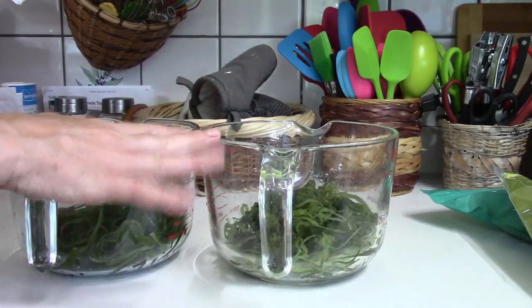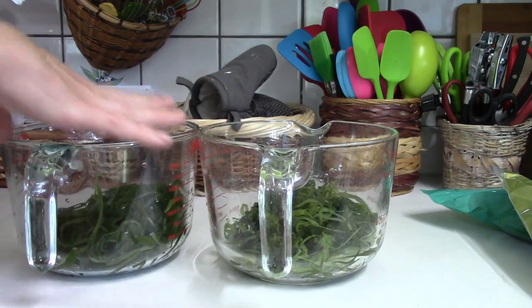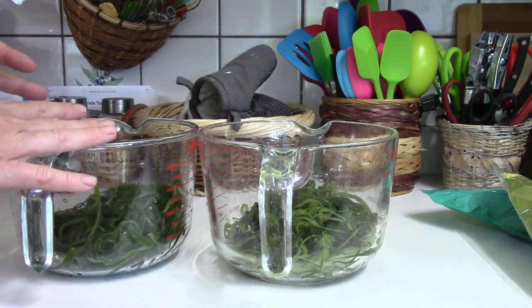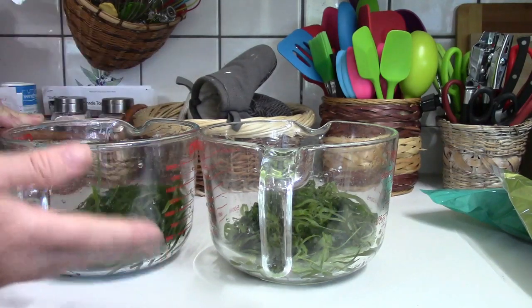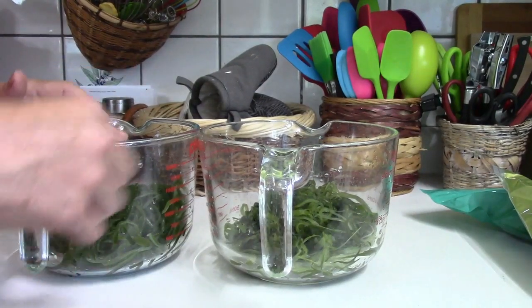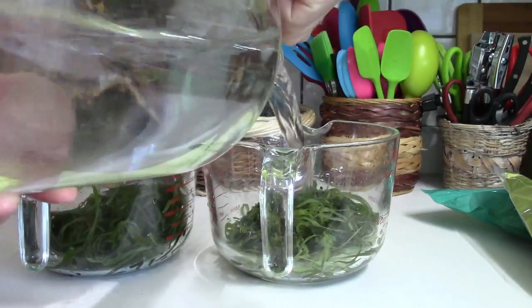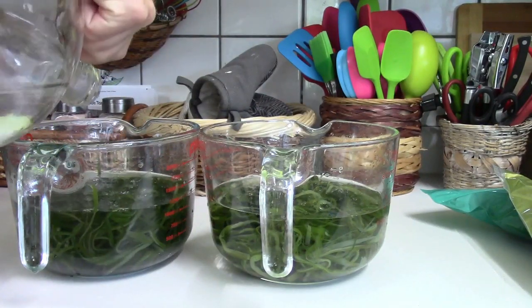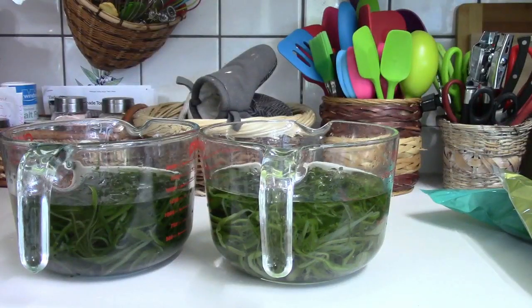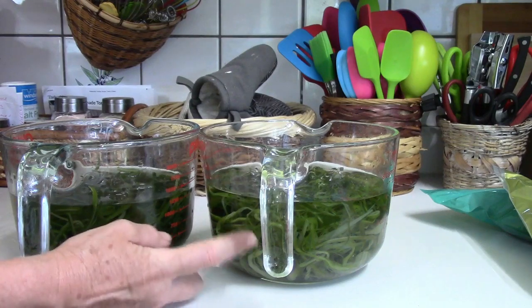If you have access to fresh seaweed you'd still want to rinse it, however it's not packed in the same amount of salt as store-bought, so you can use that rinse water on your garden because it won't be as salty. I've just taken the first batch of water out after soaking for a good 10 minutes, and now I'm putting it in a new batch of water to soak again. The reserved salty water can actually be used for soups and stews — just don't add it to your garden or compost.